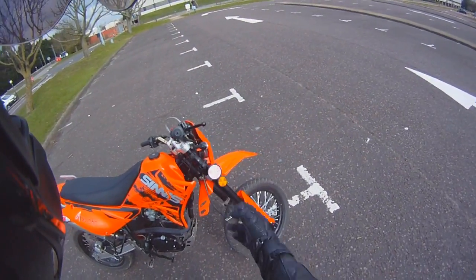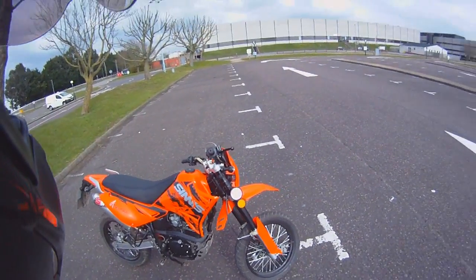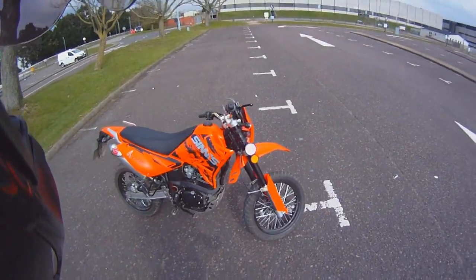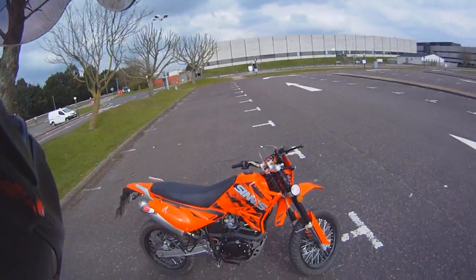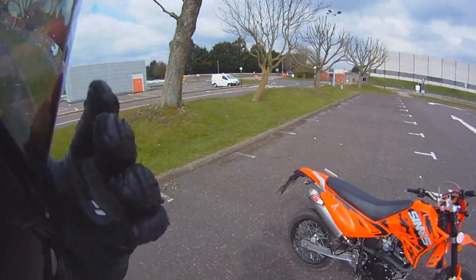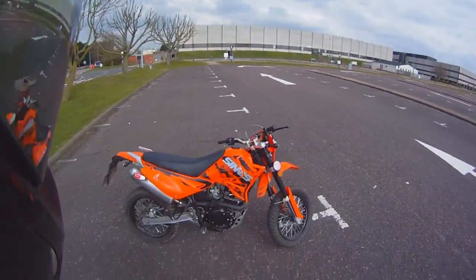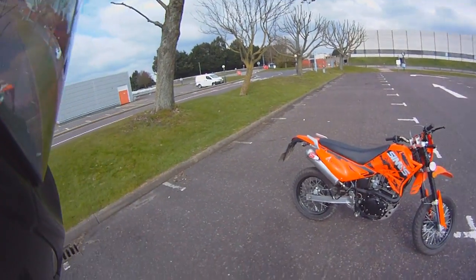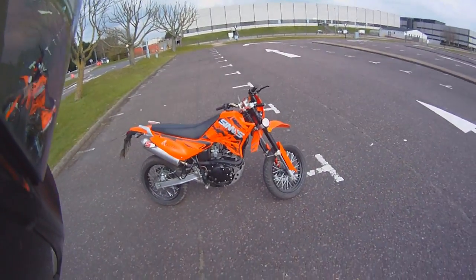The suspension is a single shock on the back and upside-down forks at the front. This isn't true off-road suspension, so I don't suggest flying off six-foot jumps on it, but it can take a good bashing over rough ground. That's what supermoto is about — it gives you the ability to play. You can go off-road onto rough tracks and ride on the road, all fine. A sports bike can't do that so easily.